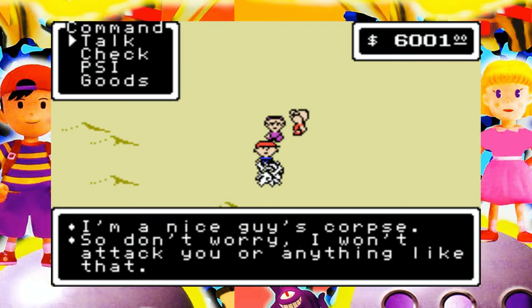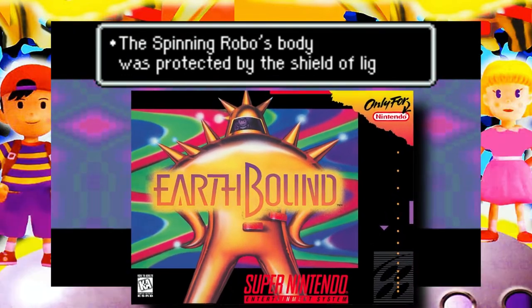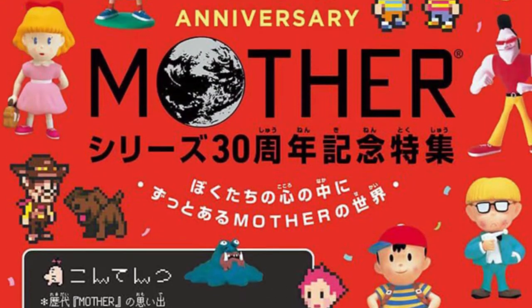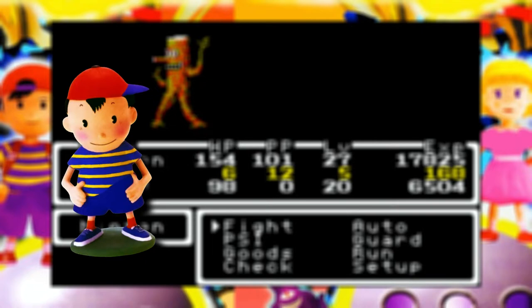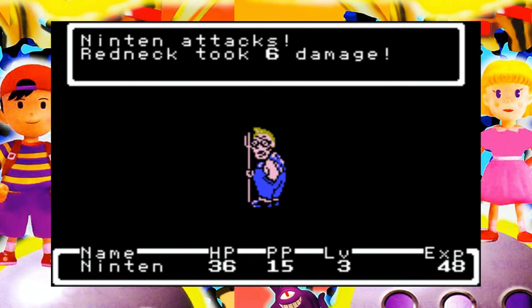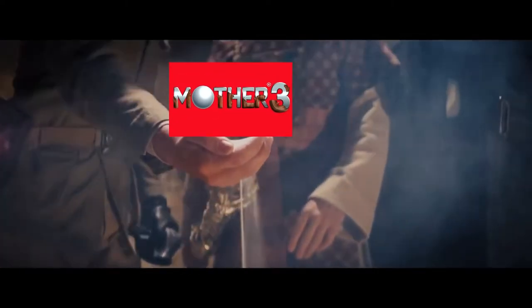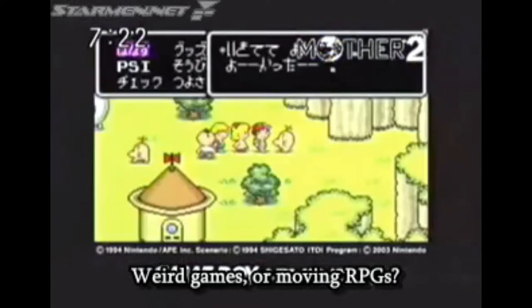The Mother series was sadly uncared for by the company, or so it would seem, as here in the States, the titular middle child, EarthBound, was the only one to see the light of day for years. In Japan, the series saw lasting success, and the country was treated to more than just a little fanfare with the release of such goodies like miniature figures, CD soundtracks, and two other entries in the series — those being Mother 1 in 1989, which we did eventually get in the form of EarthBound Beginnings in 2015, and the long sought after Mother 3 in 2005. But in between these two releases, Japan also received the often overlooked yet fascinating compilation Mother 1+2 on the GBA.